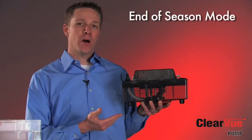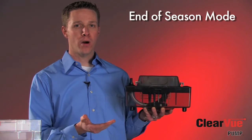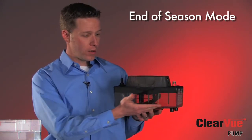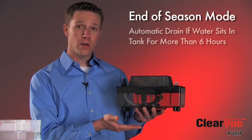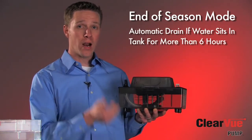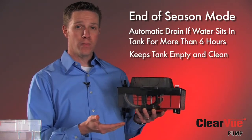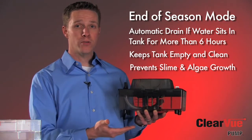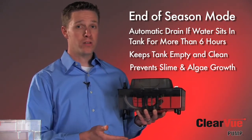The last feature I'd like to talk about with Clearview is what we call our end-of-season mode, another part of our IQ technology. Basically, if water has remained in the tank for a period of six hours or more while touching the bottom sensor, Clearview knows to run a pump-down cycle to get that water out of the tank to prevent any slime or algae buildup inside the tank. So with Clearview, it's almost 100% dry all the time, especially between seasons or periods of not cooling.